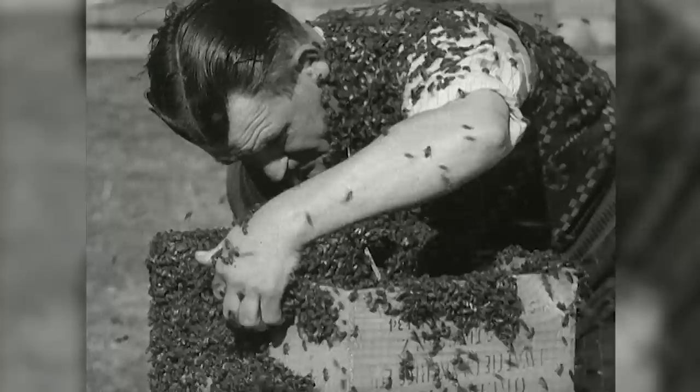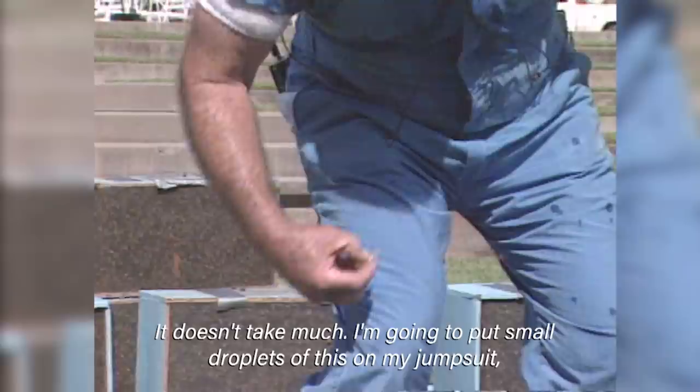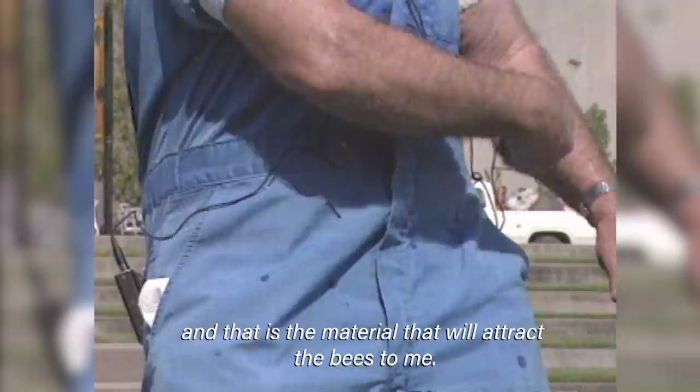Step 4: the box is strapped to the bee beader's chin. The queen's pheromones will attract the other bees. Some bee beaders have developed a technique that simply uses a liquid containing queen bee pheromones instead. "I'm going to put small droplets of this on my jumpsuit, and that is the material that will attract the bees too."